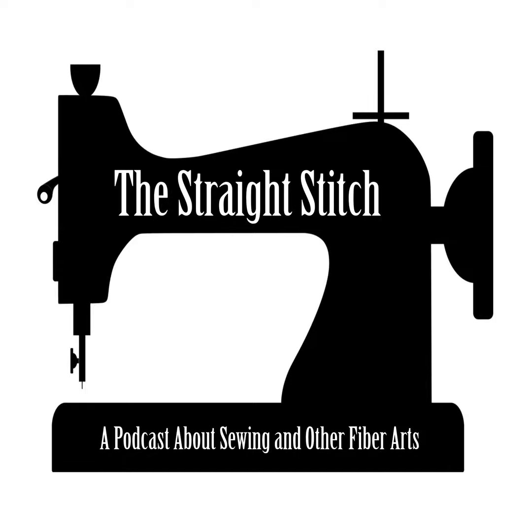Today I want to talk about sergers. Right now, sergers are my favorite sewing machine — I lump everything under one heading, so sewing machine, serger, cover stitch. My sergers are my favorite machine right now, so I thought it would be good to do a whole episode about sergers.